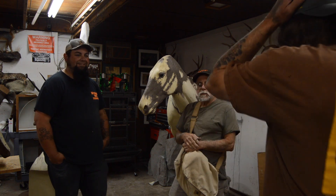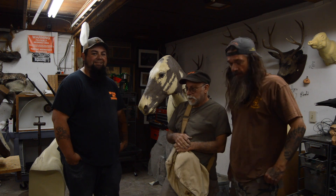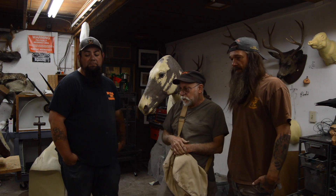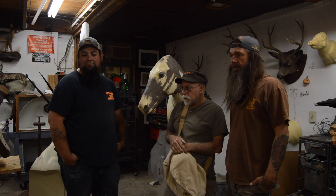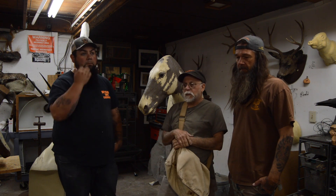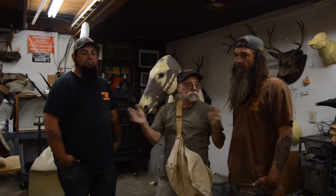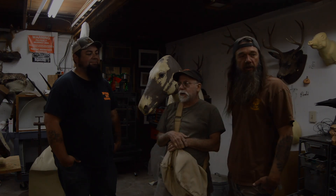Jeff is here filling in for Sycamore. Jeff's going to be working on rocks over there on our stone sheet while we have all this chaos, and hopefully he'll film some good shots too.